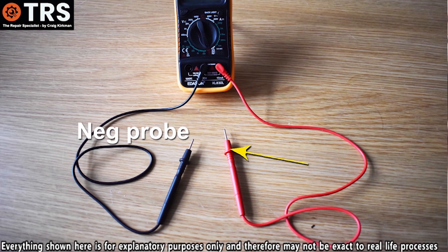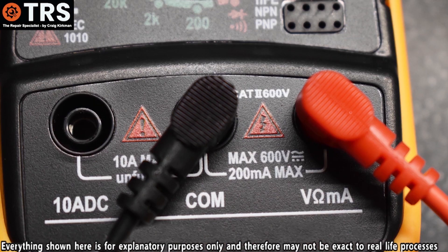For the red probe, which is the positive, its plug must be plugged into this socket. This stands for volts, ohms and milliamps.